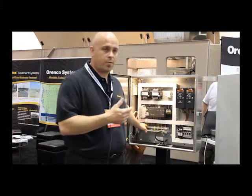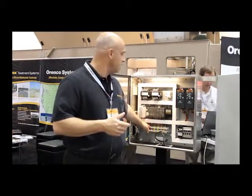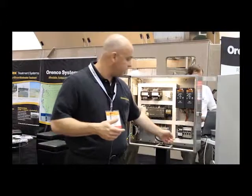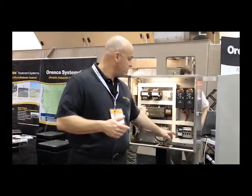Terminal blocks are common for all the wiring connections to and from the panel, whether they be sensors, pumps, or incoming power. Circuit protection is also very common — either circuit breakers or fuses; we have both in this panel. For the drives, we usually use a fuse to protect from incoming line power. Circuit breakers are more common for control circuits, GFIs, and things like that.